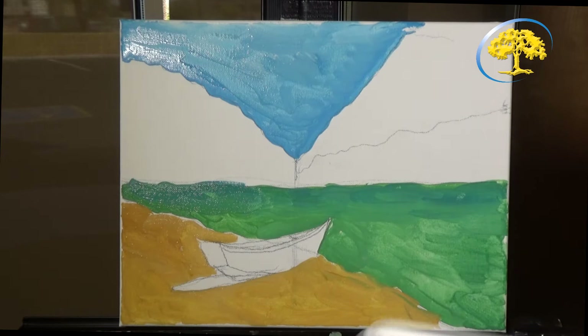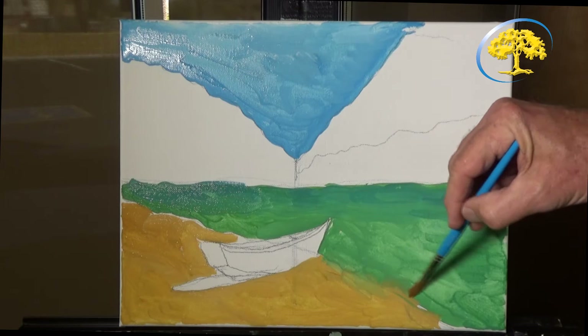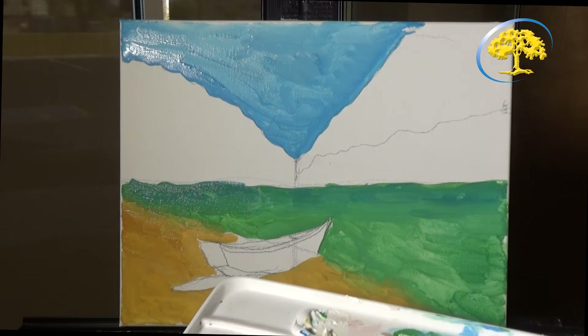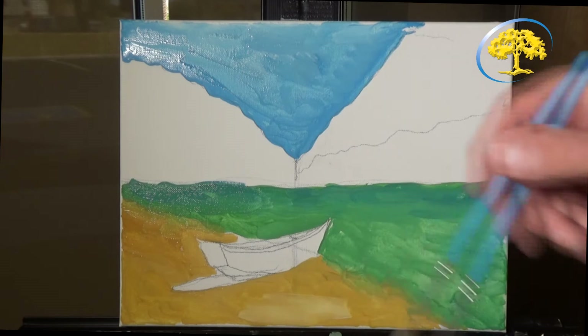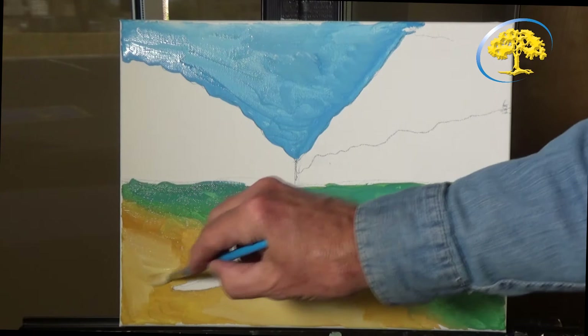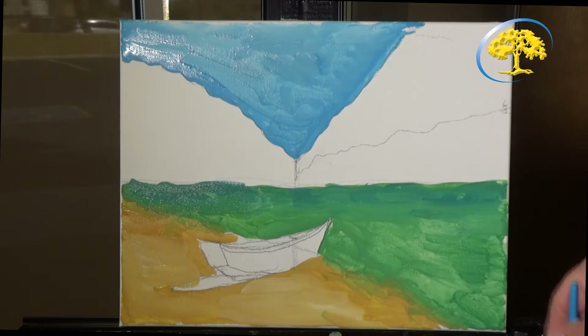We're going to blend where the water comes in — this is going to be very interesting where the water meets the beach. I'm going to go around the water, wash this out, and add some white to the beach for highlights.